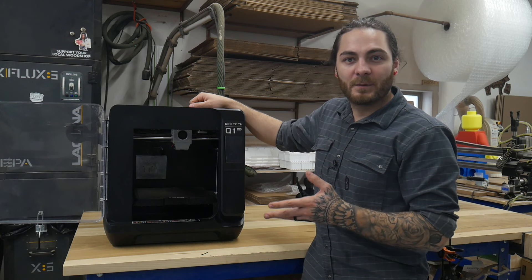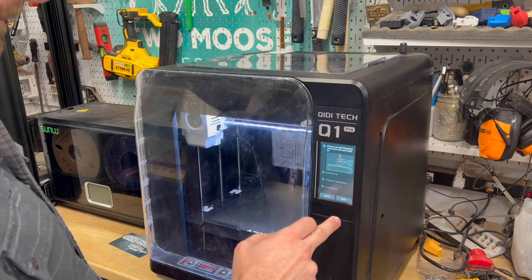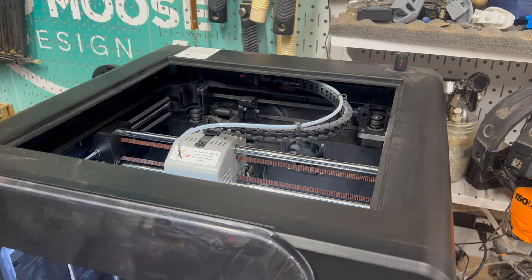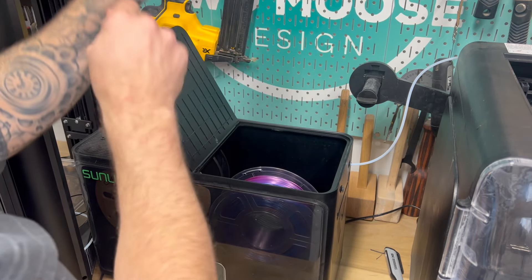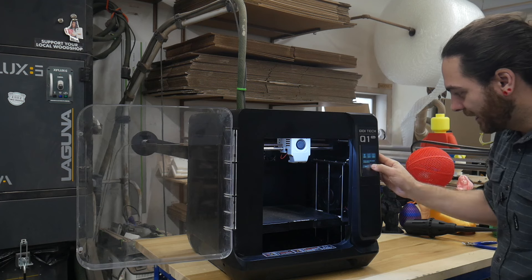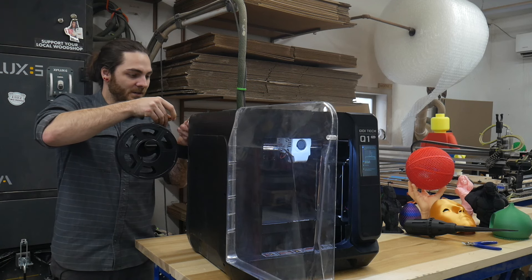So let's load some filament and show you how it loads and unloads, and then we'll print the first layer. Swapping the filament is a little different — you go to unload, push down on this little connector, pull it up, and just snip the filament. Then replace the filament, feed it through the tube, preheat the nozzle, and manually extrude it with the extrude button. Or if you just go to Load, it'll run you through it automatically. So we'll just do it that way — heating up.